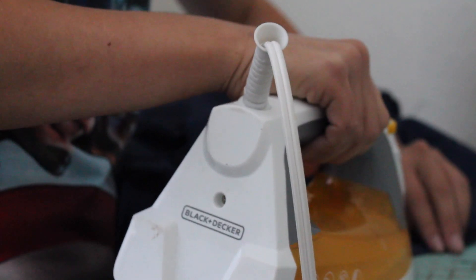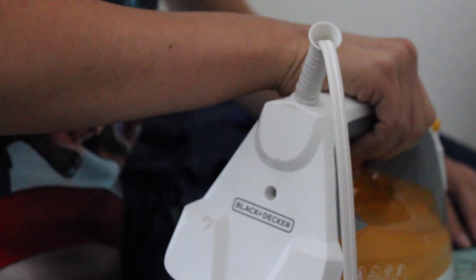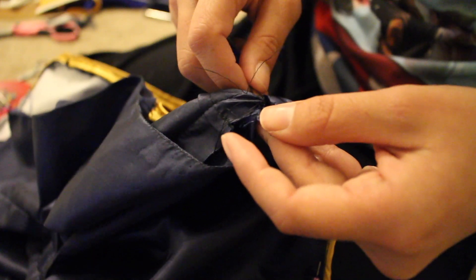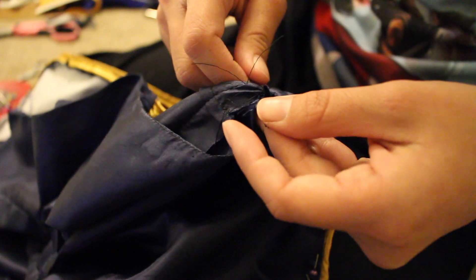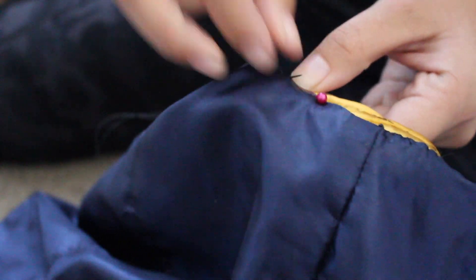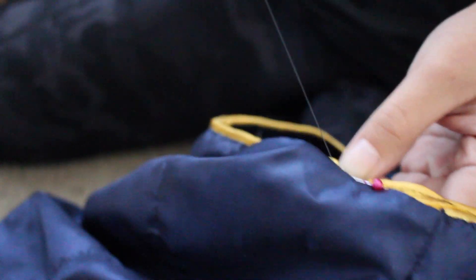Turning back to the lining, I used the basting stitches that I made earlier to iron the edges over. However, I realized that the basting stitches had actually made the lining shrink, so once I finished ironing the edges, I ripped the seams out. Then I went through the extremely tedious process of hand sewing the lining to the vest.